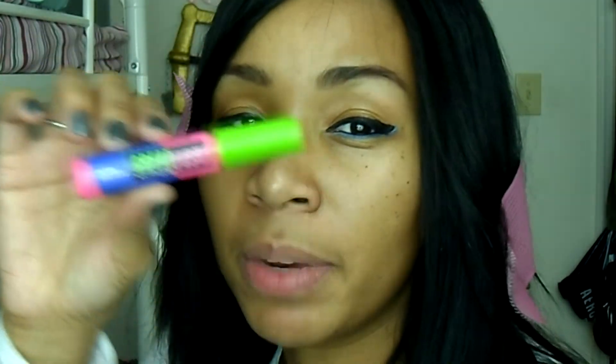I'm using Maybelline's Great Lash in icy blue — this is a limited edition one, but they also have it in royal blue which is always available. Just put a ton of mascara on. This is what it looks like without my glasses, and this is what it looks like with my glasses on.